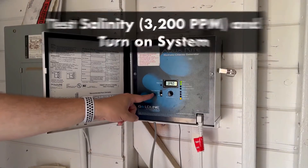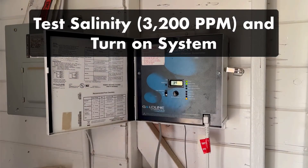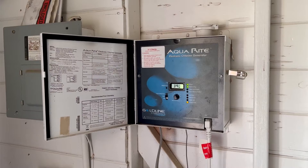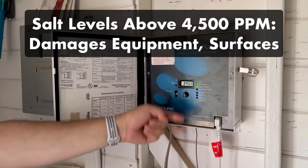Once the salt has dissolved, test the water and make sure your salinity is around 3,200 parts per million. Then turn on your salt system. Your system may need a certain level of salt in the water before it starts running. But levels higher than 4,500 parts per million can reduce the lifespan of your salt cell and erode your pool surfaces and equipment.